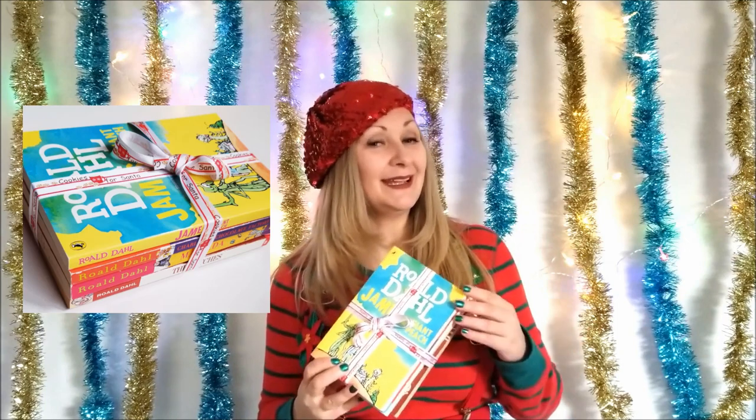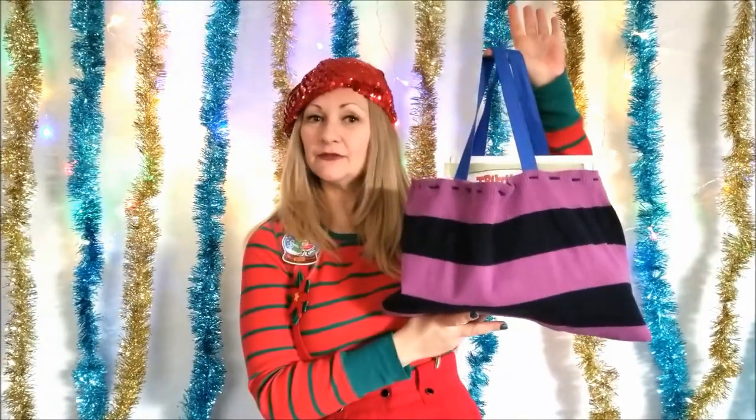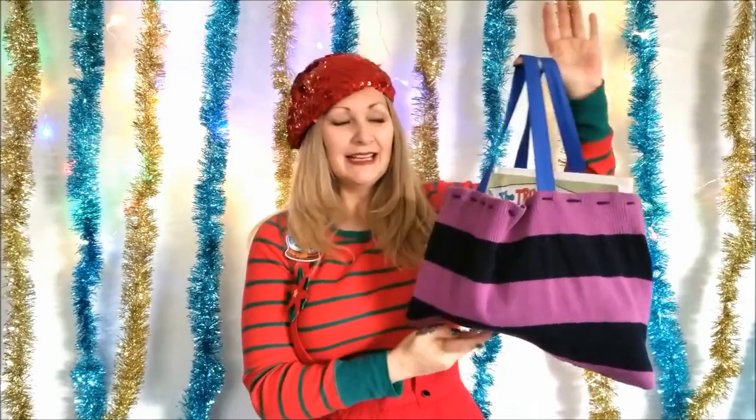Here's a gift that is this quick to put together: raid your own bookshelf, collect a few of your favorite books, bind them all up with a ribbon, and gift them to someone you know shares your same taste in reading materials — I guarantee they will love it.